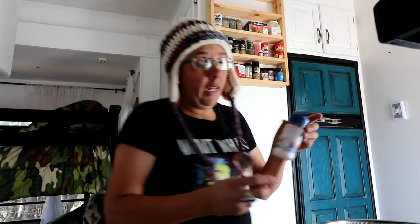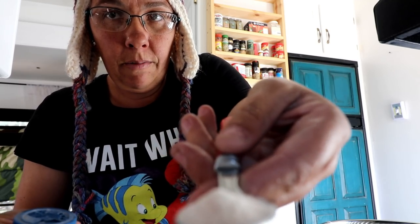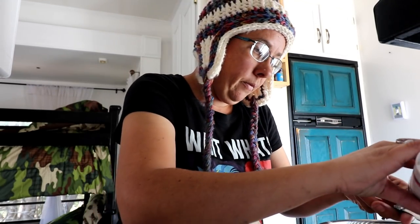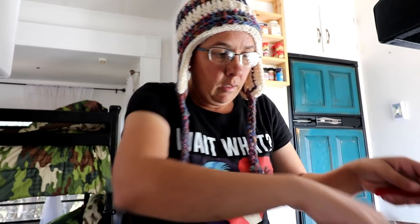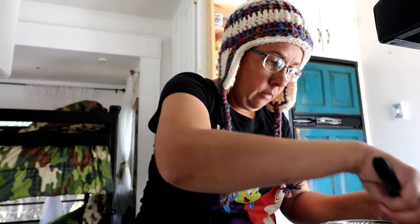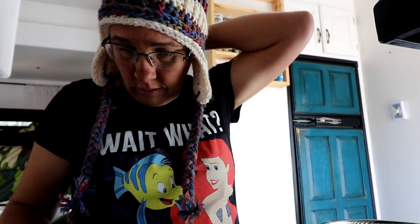Then we need two teaspoons of salt, and what I am using is the real salt — that made a huge difference I think. It's just one more great product to have. Look at all those minerals and different stuff in there. Then two teaspoons sugar — get my handy sugar container here.